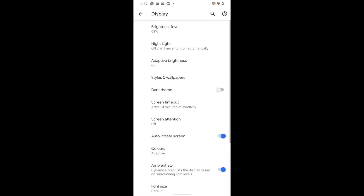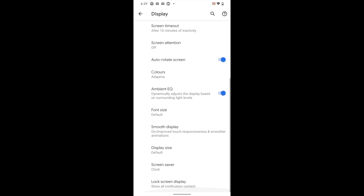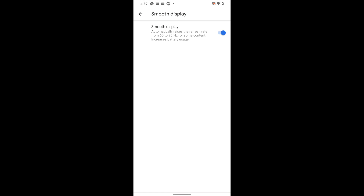That feature is turned on by default. I left it on because I was curious to see what effect it would have on battery life, which I'll get to in a bit. The 90Hz refresh rate — we've already seen it on other phones so Google isn't the first to do it — but it is a good feature and I do like it.